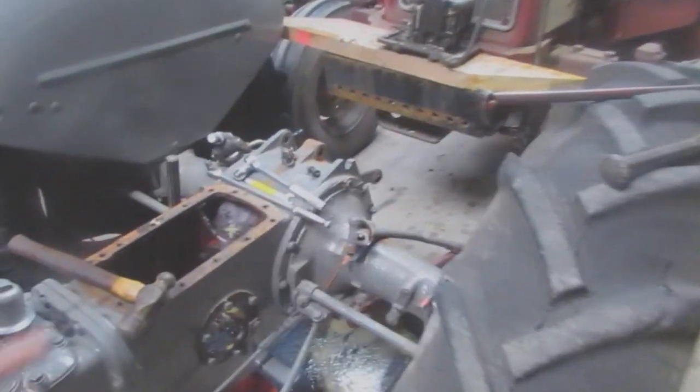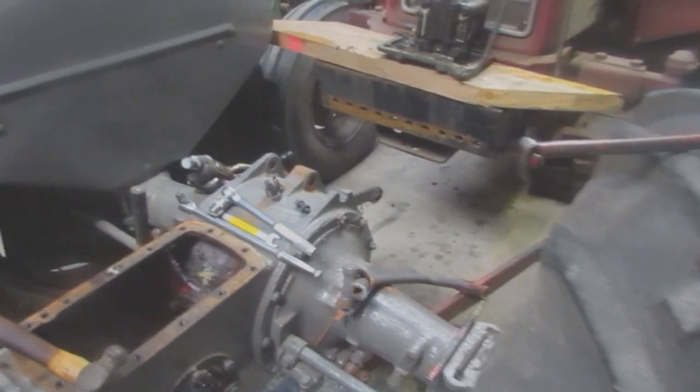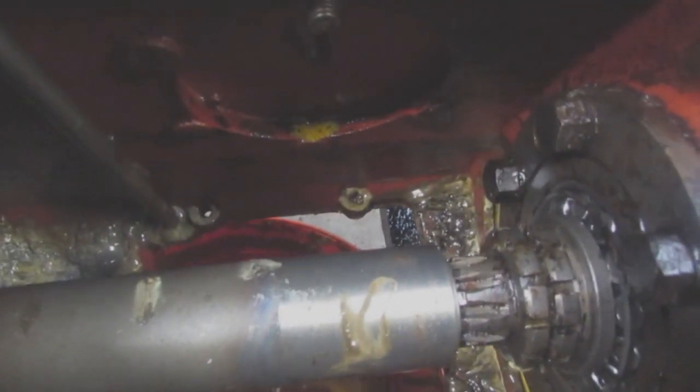This is what it looks like at the minute - it was finished, but obviously now it's in bits because the arms weren't working. I found out why: it's full of gunk down there, because this tractor used to be a boat tractor.